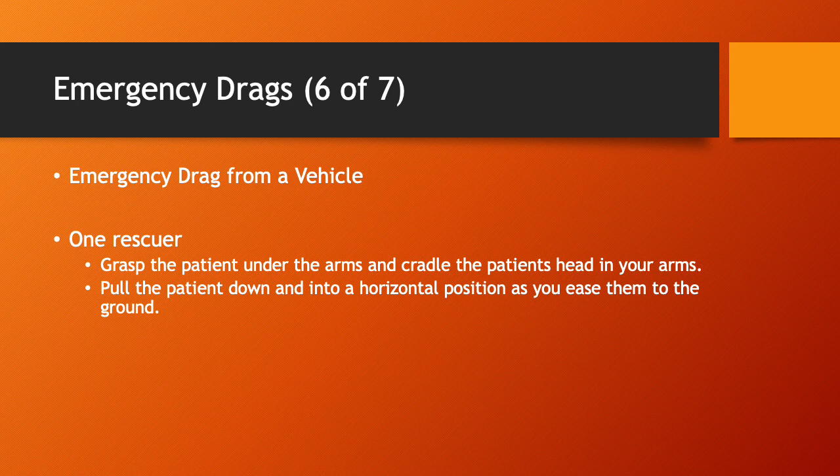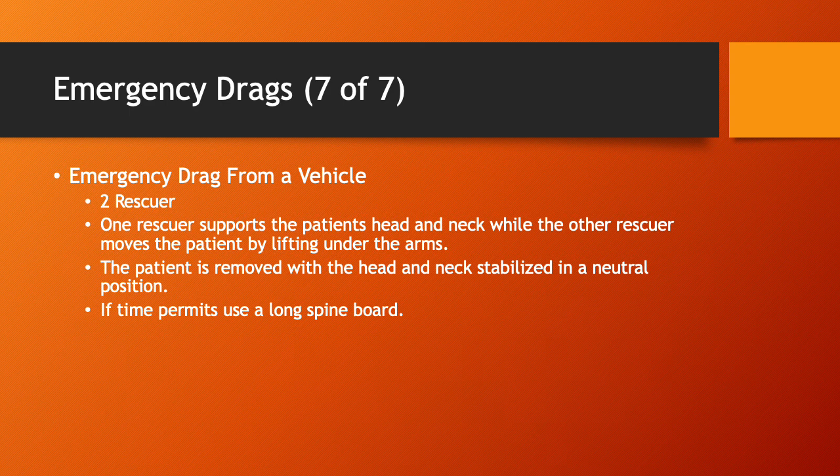The emergency drag from a vehicle is pretty self-explanatory — you'll use a similar technique to dragging a patient from the floor, with a few slight differences. With one rescuer, grasp the patient under the arms, cradle the patient's head in your arms, and pull the patient down into a horizontal position as you ease them to the ground. This helps protect the neck and spinal column in case of injury. With two rescuers, it's basically the same process but you'll control the spine a little bit better.